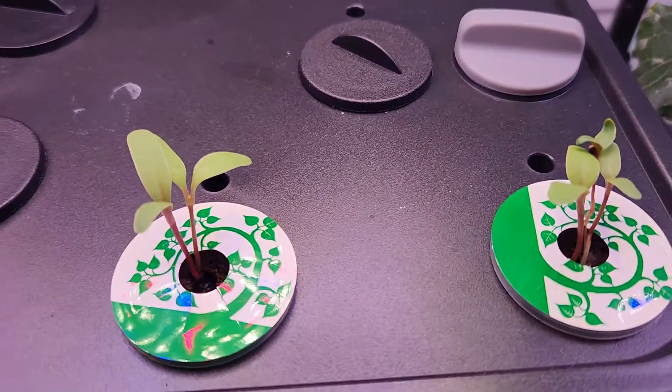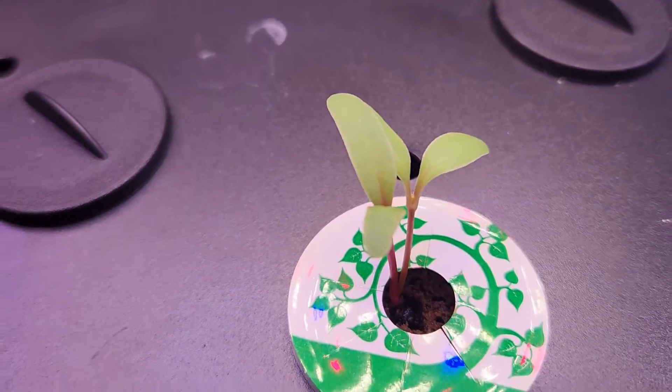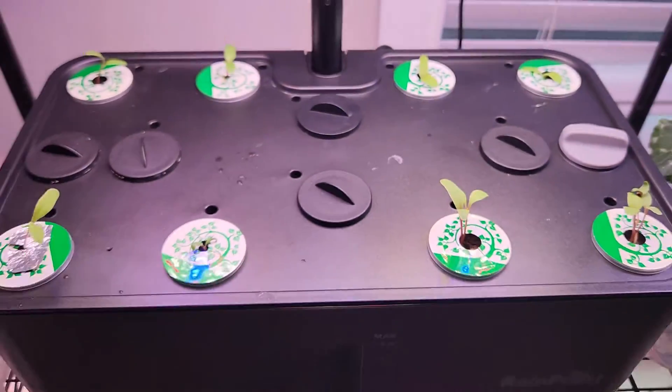I am also going to thin out the seedlings. Now that they are looking very healthy, there is no point keeping excess seedlings. I am going to thin them out and keep only one plant per pod.